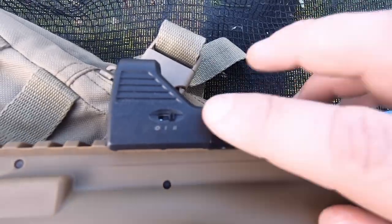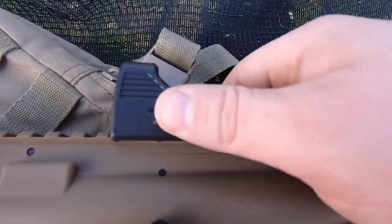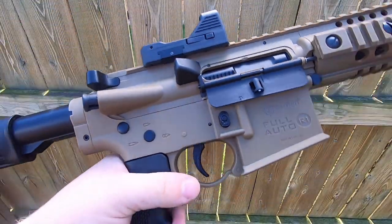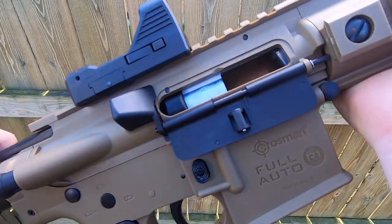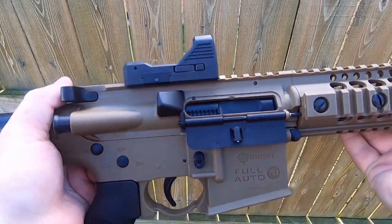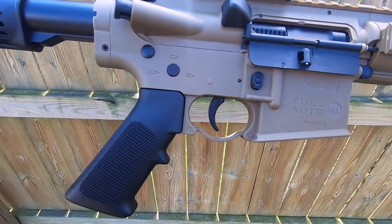It also comes with this little red dot optic, which is made of plastic, so we'll see how long this lasts. My favorite exterior feature has to be the fact that this thing functions exactly like an AR-15. All of the buttons, the bolt release, the safety, the bolt itself, and the charging handle all operate like an AR.